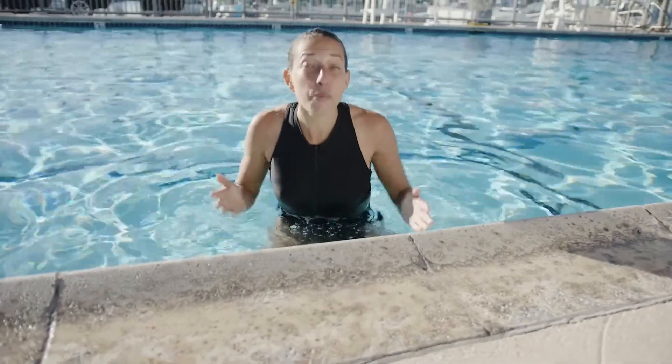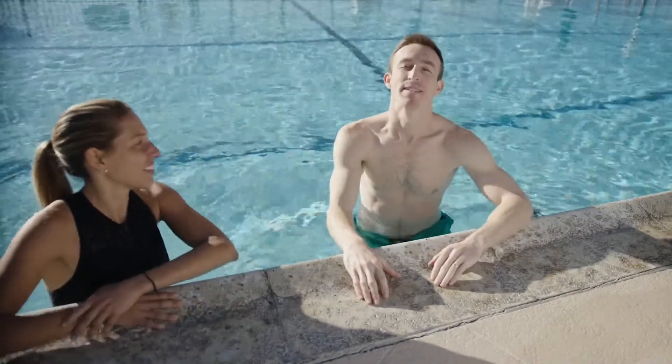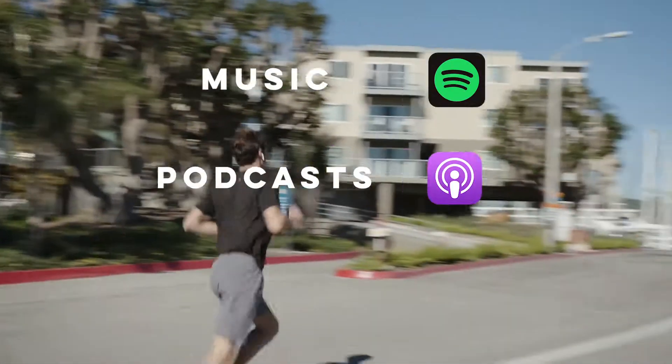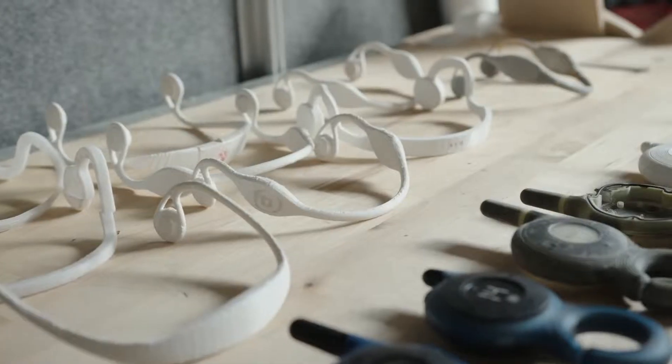Like all kids, we loved swimming when we were little — it was entertaining, carefree, social. Today, we'd be swimming as the opposite: stressful, solitary, boring. We want to stream audio underwater like we do above water, but all we found were clunky MP3 players. It's 2019 — why doesn't this technology exist? The answer: it's a huge challenge to transmit live audio through water.